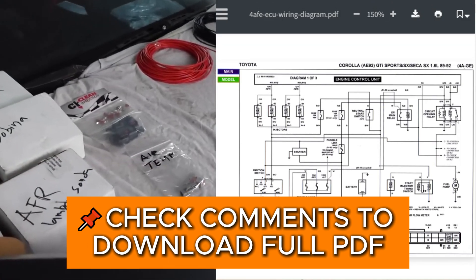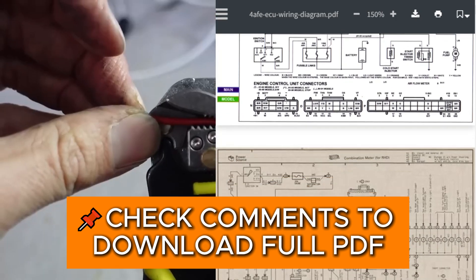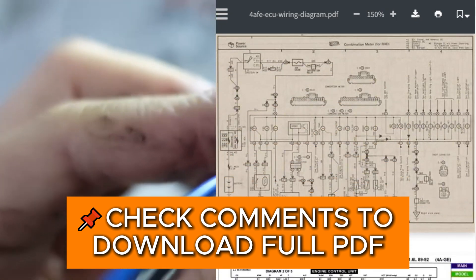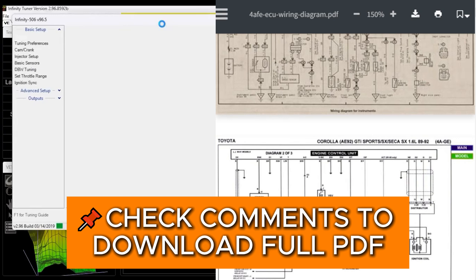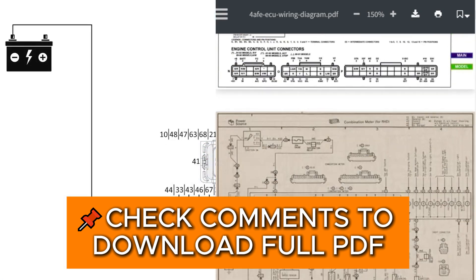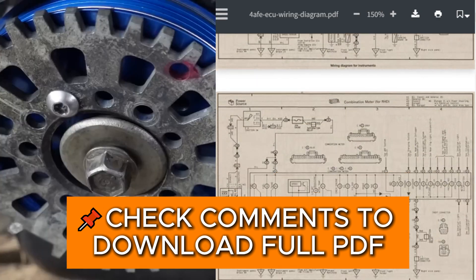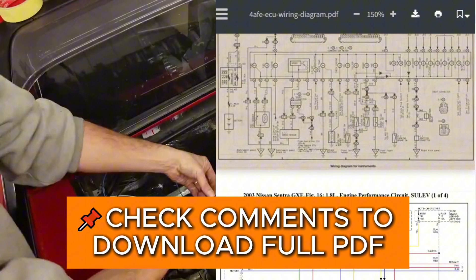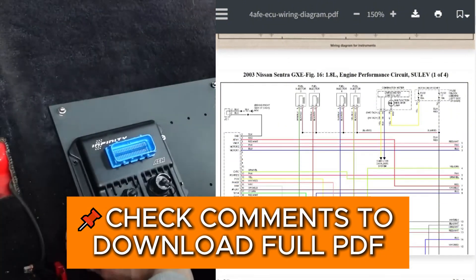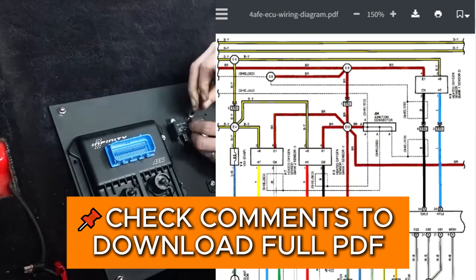This video is a detailed, step-by-step guide on how to install a standalone ECU. It's aimed at people with no previous experience doing a job like this, and it has the goal of demystifying the process. It covers everything, including the design of the wiring diagram, tools and supplies, sensors, the wiring process itself, as well as the install and physical location of the ECU and associated components. Let's get started.